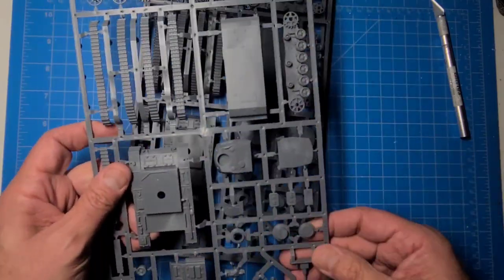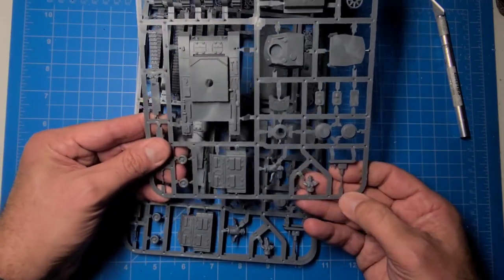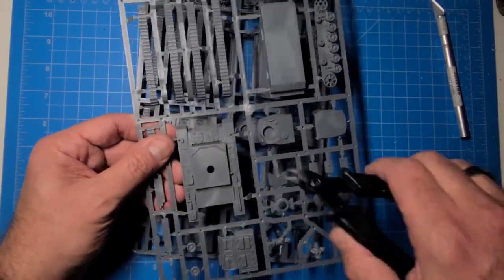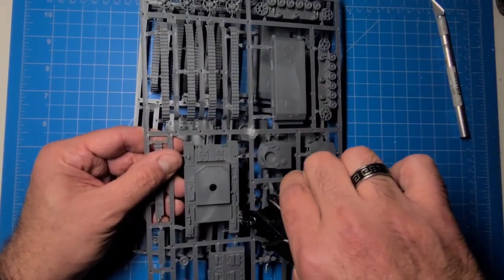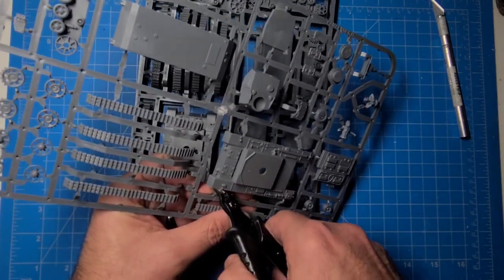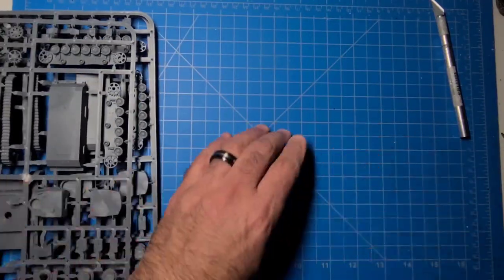Here is the sprue — you get three of these. You get a couple of tank commanders, no decals. Here's the short 50mm gun. Let's go ahead and take one of these off the sprue and compare it to a 1/72nd scale tank to see if these are even bigger than 1/72nd. I hope they're not, but it'll be close enough for me.